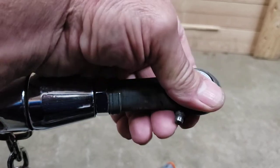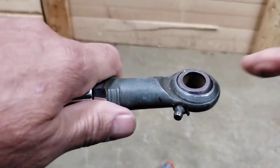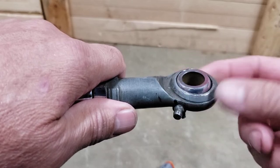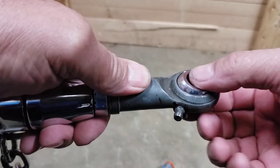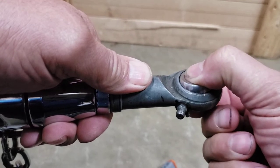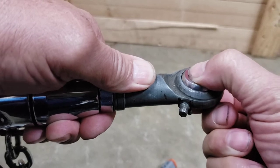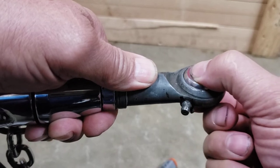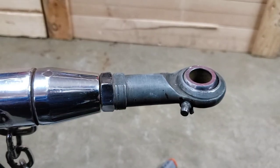But my other problem — I don't know if you can see this — is I think my ball is worn or the socket is worn. There just seems to be a lot of up and down movement on that, and then there's some side to side movement, and then some front to back.